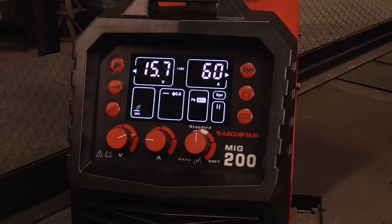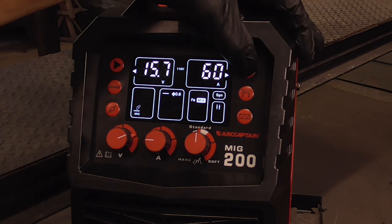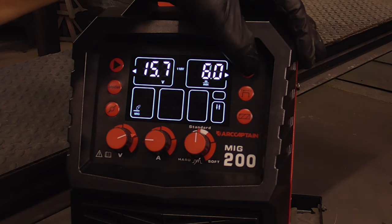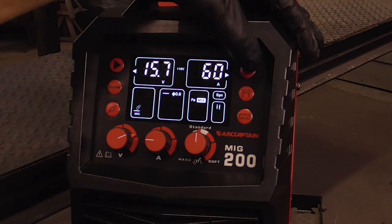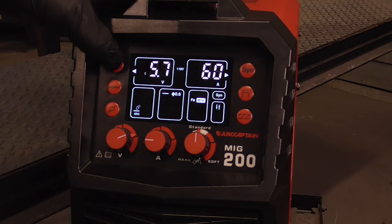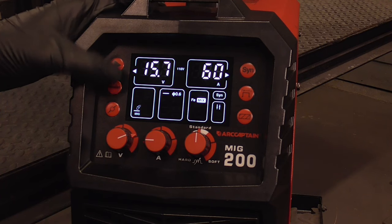The ArcCaptain MIG-200 has a large, easy-to-read, and easy-to-navigate user interface — voltage and amps in synergic mode are shown in these screens, or in manual mode you have voltage and wire speed. We'll go back to synergic. These are your memory settings. This is the mode or the welding process that you're in.